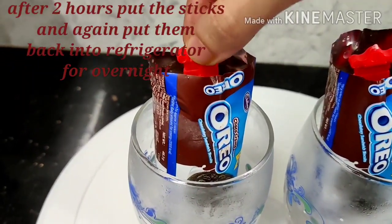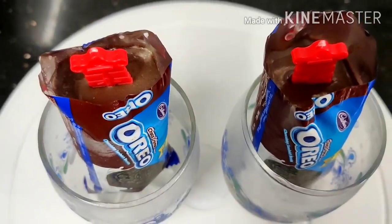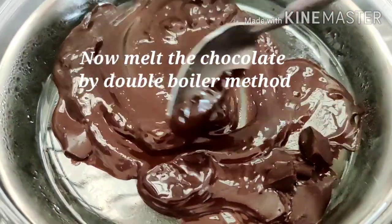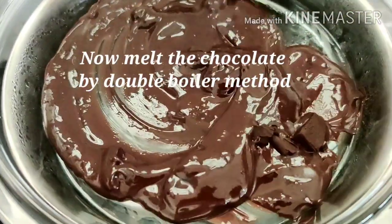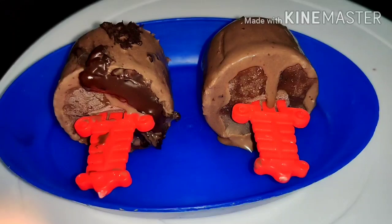I put some sprinkles in it so that it will be more attractive. Now I'm preparing my ice cream's second layer — hot chocolate. With the double boiler method, we will melt our chocolates.